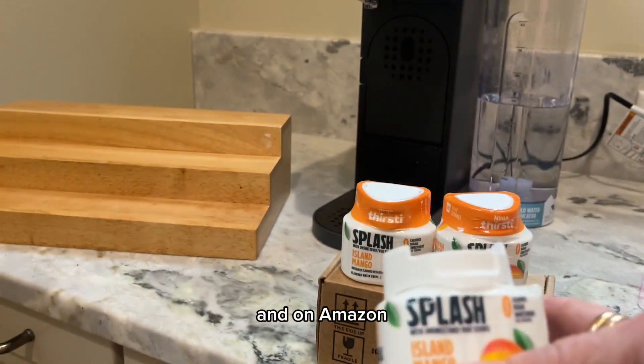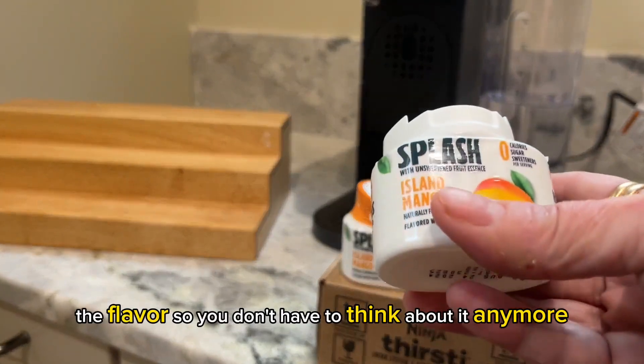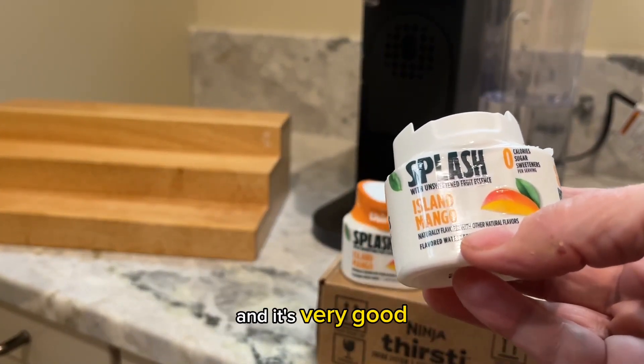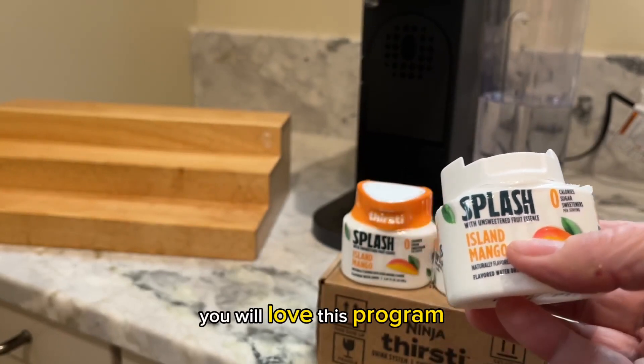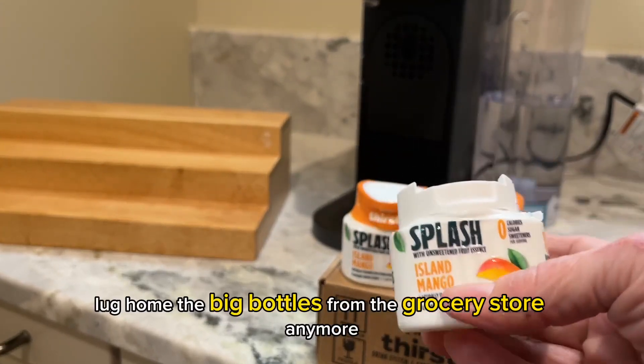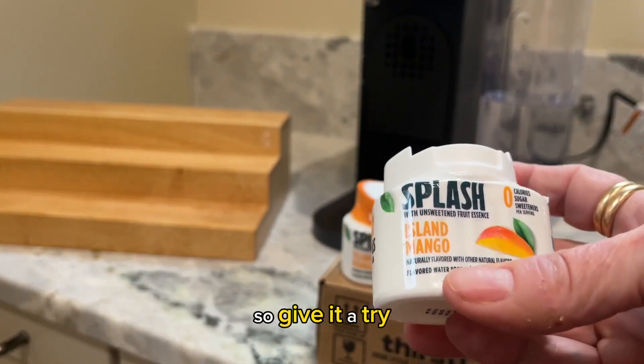On Amazon you can get a subscription where every month they send you the flavors, so you don't have to think about it anymore. I think the program is called Save and Buy. You don't have to lug home big bottles from the grocery store — they're delivered directly to your door.